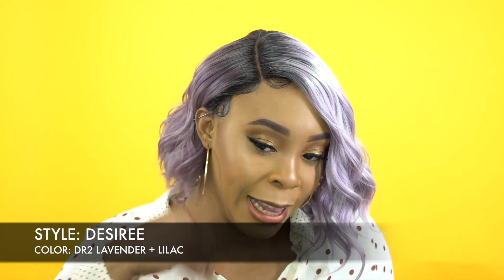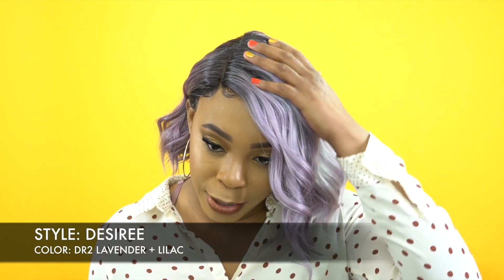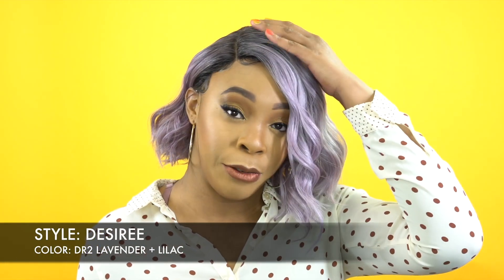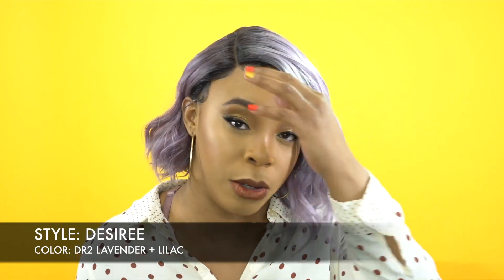She's super cute. Look at the color — the color is so pretty. Lavender Lilac, and you just get it in the short asymmetrical bob cut. It's heavier on one side. It's a right side part and it came with baby hairs along the entire front so you could utilize that.